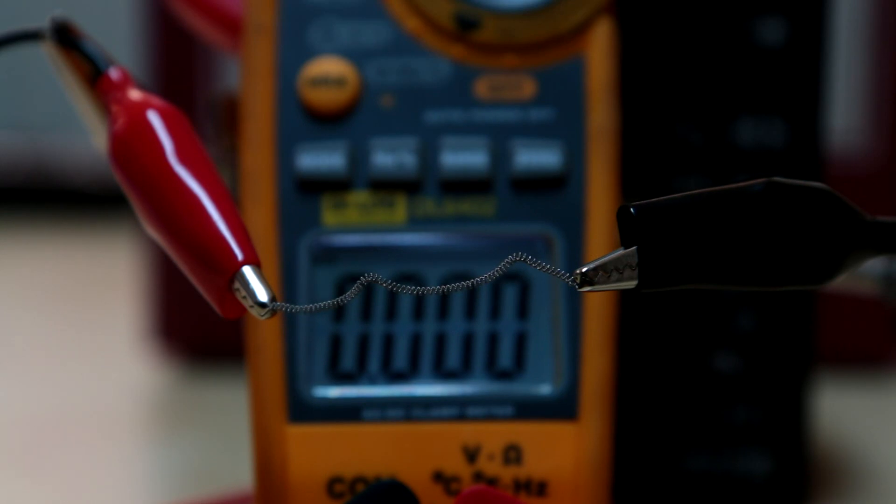Due to popular demand, the filaments from the last video are hooked up directly to the variac, and I'm gonna crank it up till it pops.